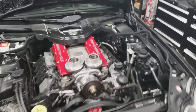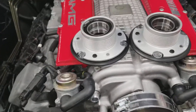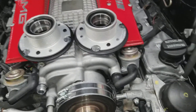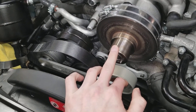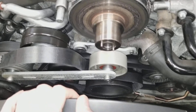I want to make a quick video talking about this new machining process for the supercharger pulley to decrease belt slip. You normally get belt slip whenever you decrease the diameter of the supercharger pulley itself while leaving the crank pulley at the stock diameter.